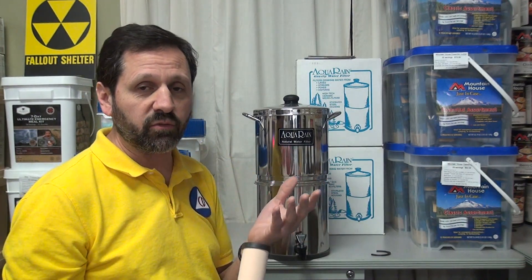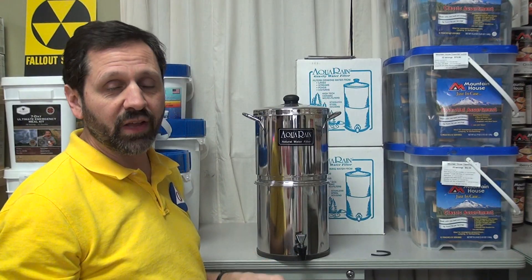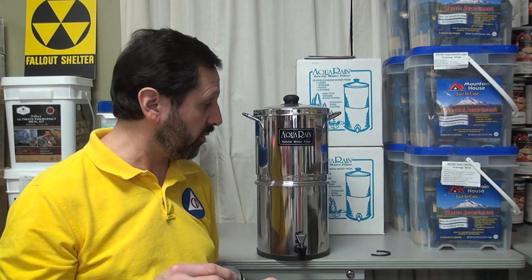Now, springs are kind of a borderline case. Sometimes springs are good, sometimes they aren't — you really have to pay attention. You don't really know where that spring water is coming from, so you almost have to classify spring water as surface water as well.